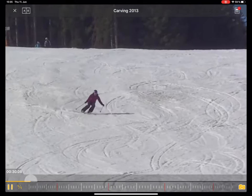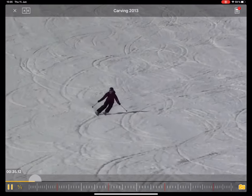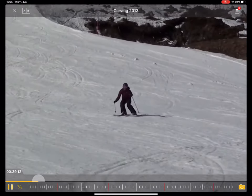The reason we're looking back at this is we see this a lot on the mountain — people flying down, using up the whole width of the piste, and thinking they're actually doing a carving turn. A lot of the time they're actually not, so we thought we'd look back in the archives at one of our groups and see what's going on.